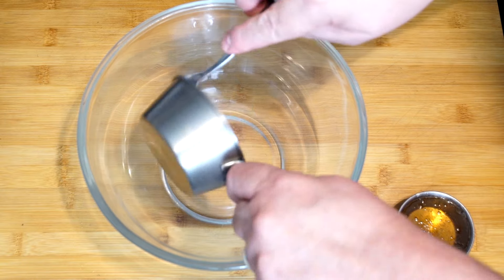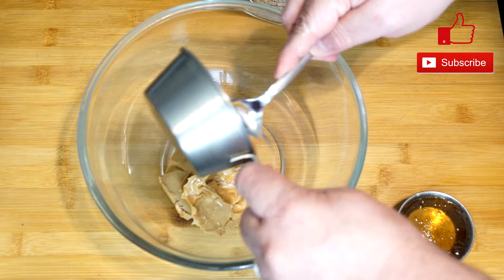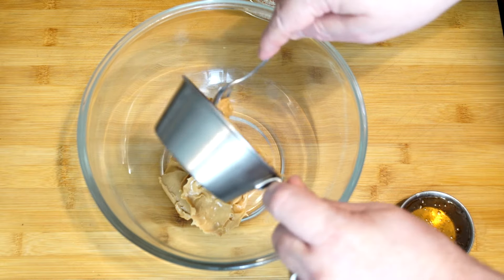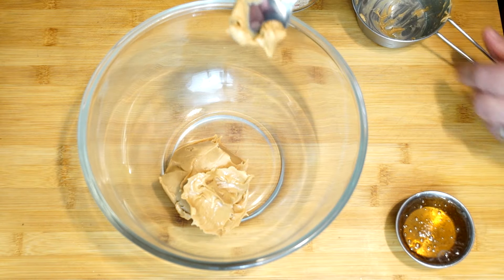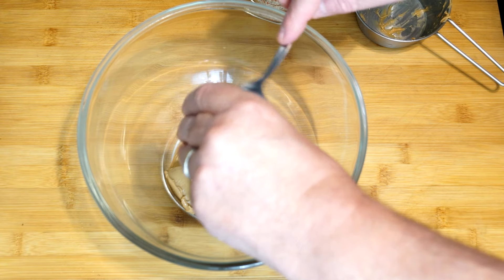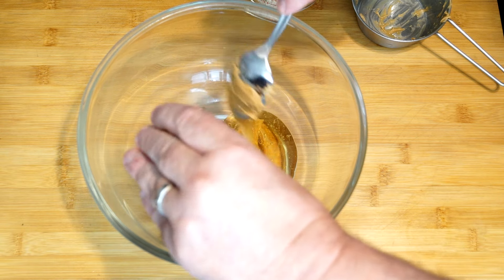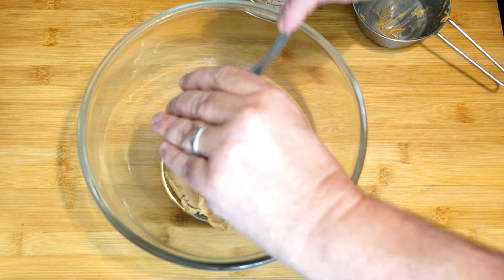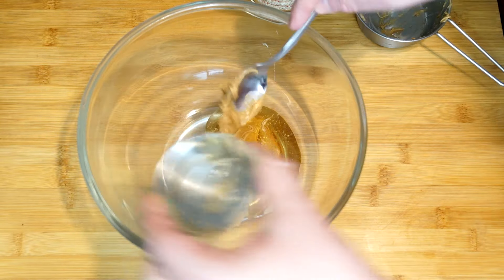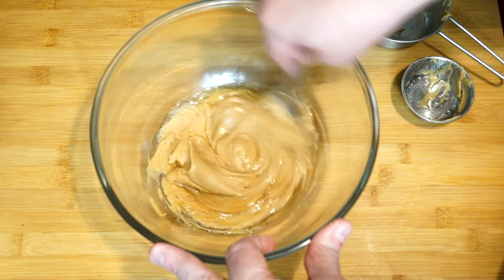In a large bowl, we're going to start with our peanut butter — at least three-quarters of a cup of creamy peanut butter. Then we're bringing in a third of a cup of honey and adding that to the bowl. A quick tip: spray your measuring cup with non-stick cooking spray before adding honey and it will slide right out without an issue. Once everything is in, go ahead and mix it up completely.